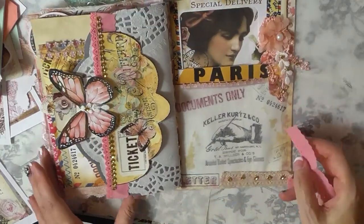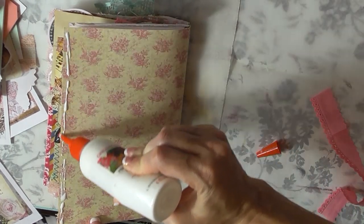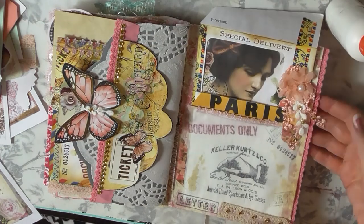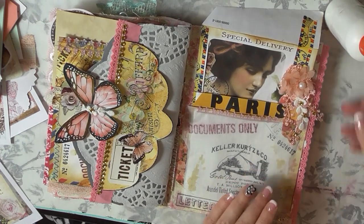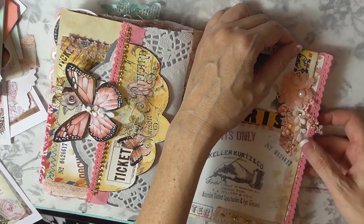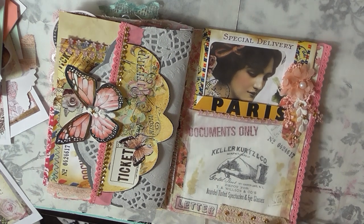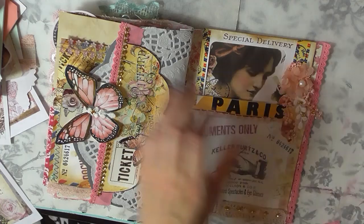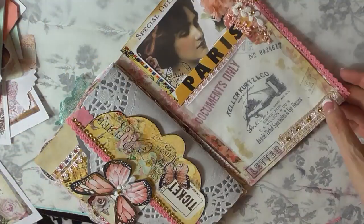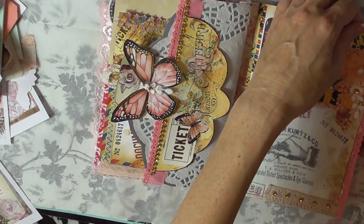There's one more thing — I wanted to soften up that hard edge on the page, so I'm adding some peachy-pink trim to tie in with the other page there.